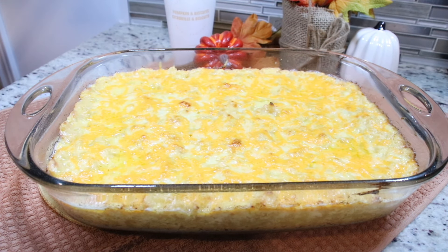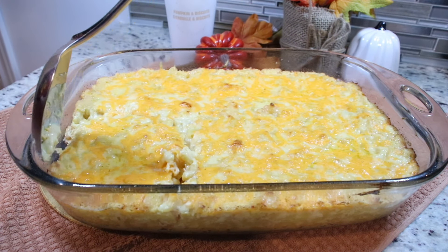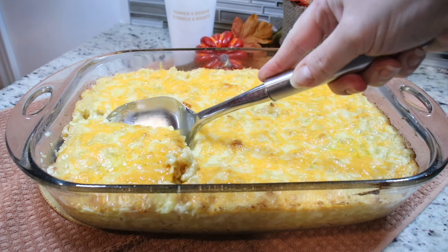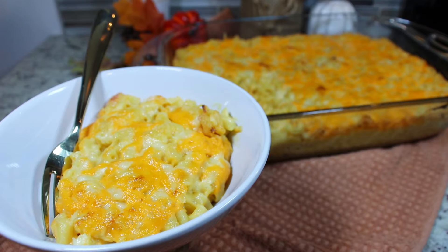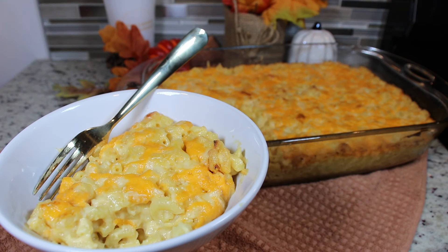My mac and cheese was in the oven for 20 minutes and now it's bubbling, it's hot, it's gorgeous. I'm just going to wait a few minutes and then we are ready to serve and try it. Let's try it! You need to make this — you're going to love it. I'll see you in the next one. Bye everyone!